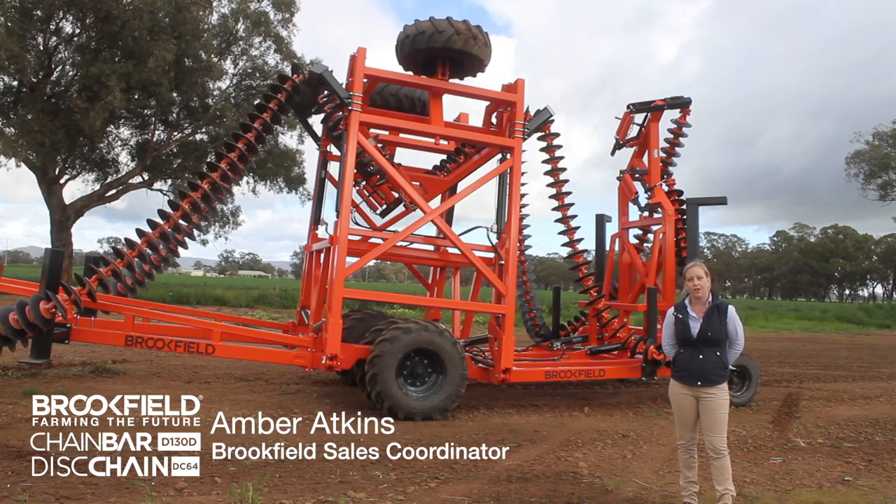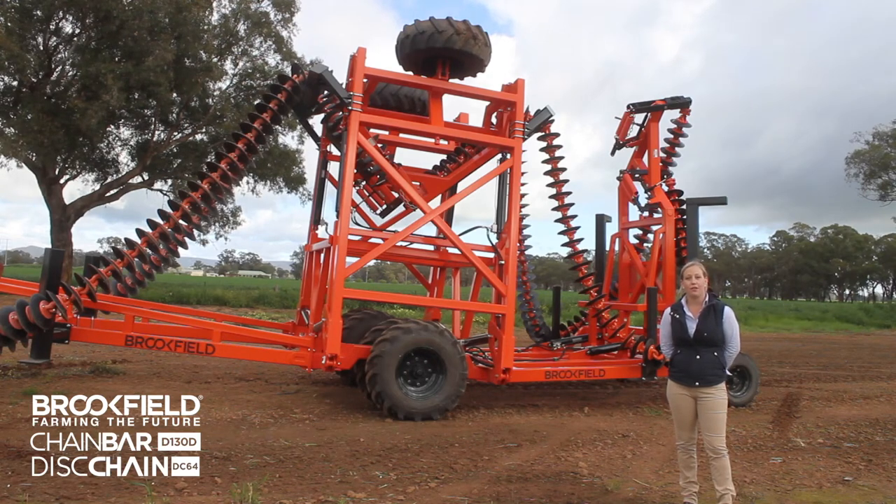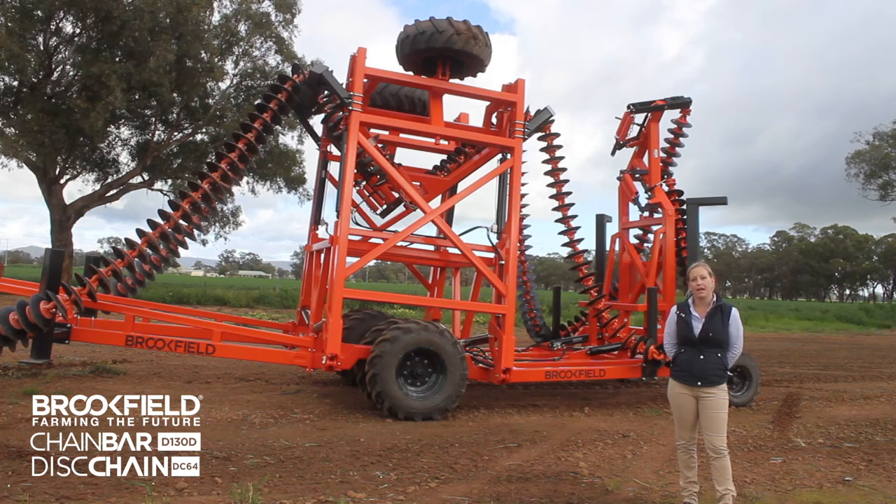This is a Brookfield D130D chain bar. It has a 13 metre working width and double folds up to 3.5 metres transport width.